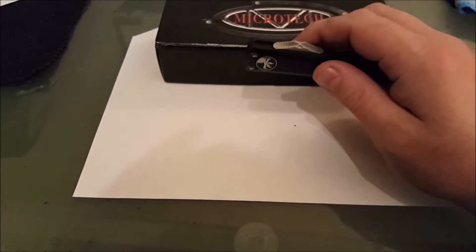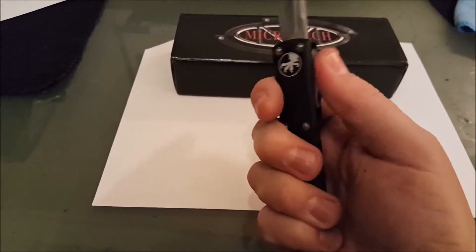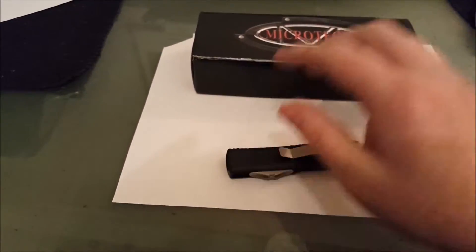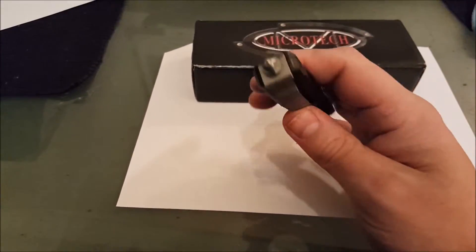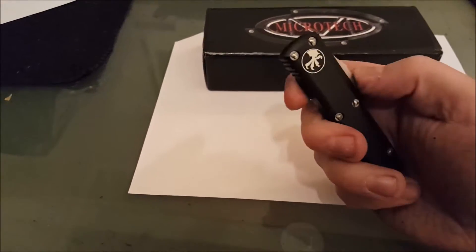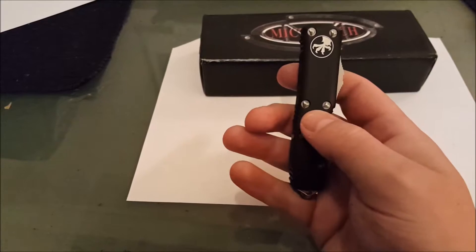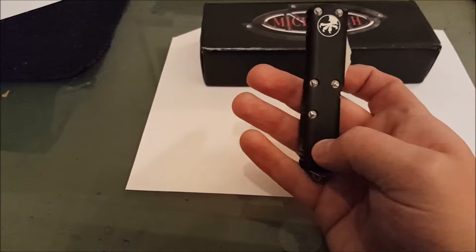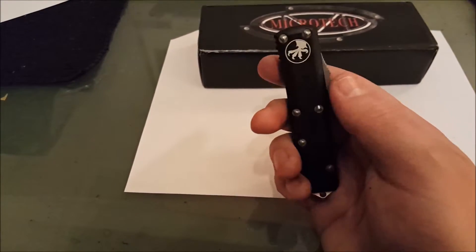You'll notice there's a lot more aggressive jimping on the switch. The handle itself is also kind of rounded — it's not like a big box. There's a pretty good glass breaker on the end, and the little claw logo right there. I like how it has bolts where you can't get into the knife — you can't take it apart unless you have a special tool. I'm assuming that's something Microtech themselves do.